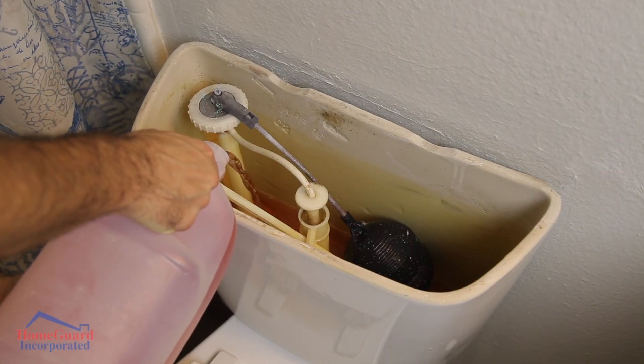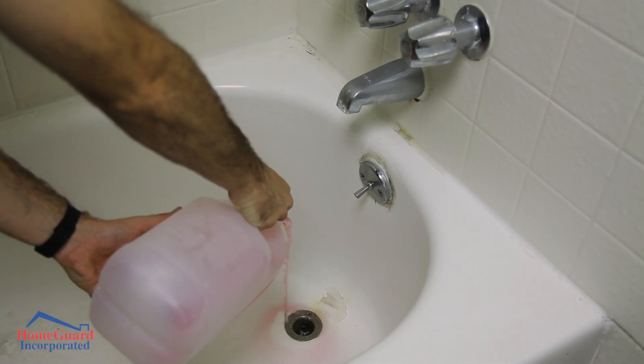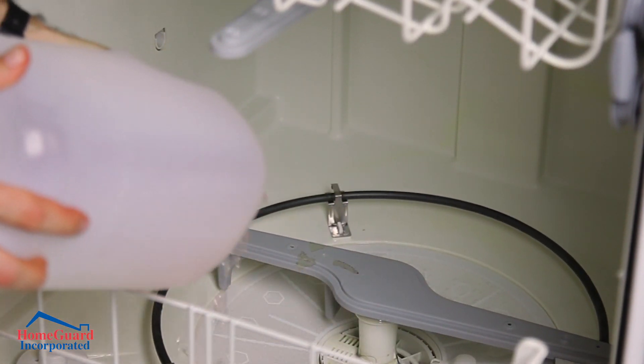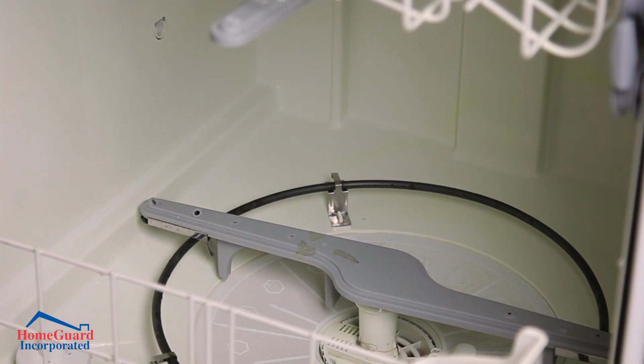Use one cup for sinks and two cups for your dishwasher, showers, tubs, toilet bowls, and tanks. This will prevent the unpleasant smell associated with sewer gas from entering the home, as well as prevent frozen pipes in case of cold weather.